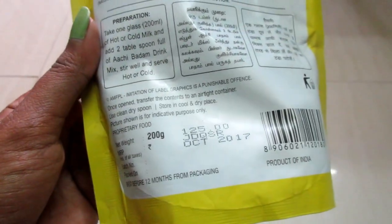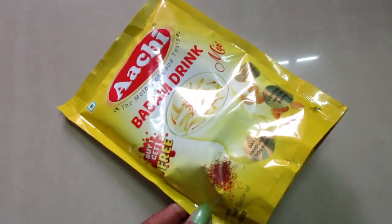The packaging looks good and it says it contains natural badam, and also it has no preservatives.